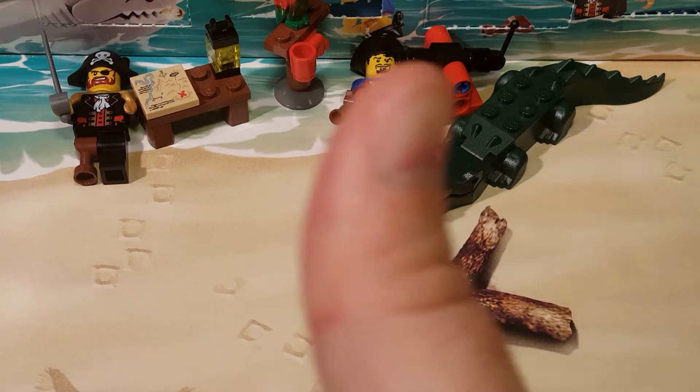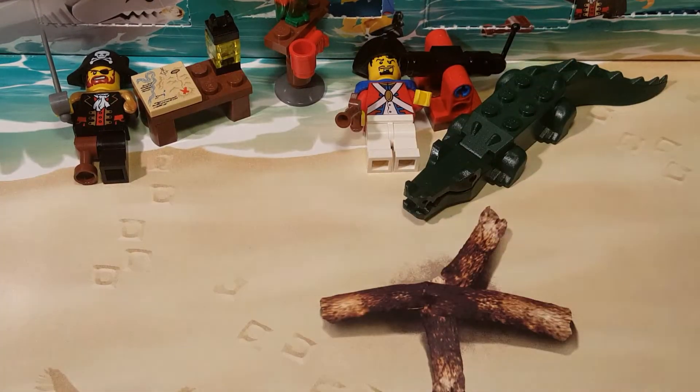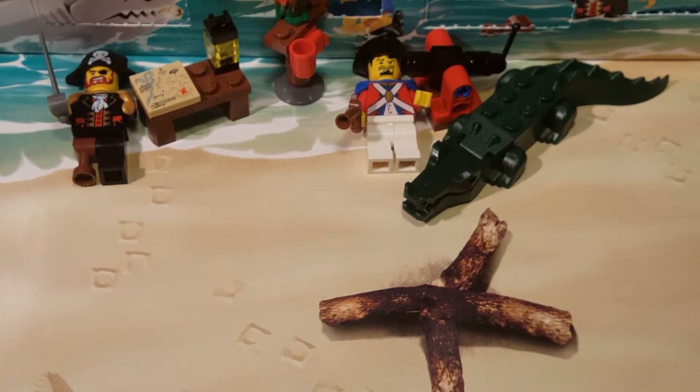Welcome back once again, spazites, to our countdown to Christmas Eve or Christmas Day, because you get to open an Advent gift for all 24 days before the 25th, which is Christmas Day. So this is countdown to Christmas Eve, I guess.